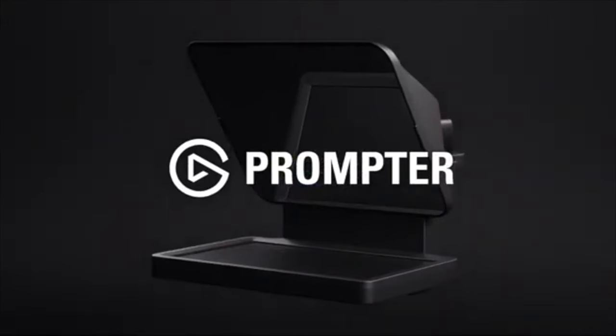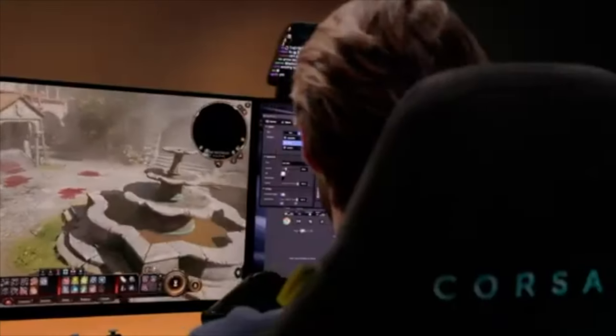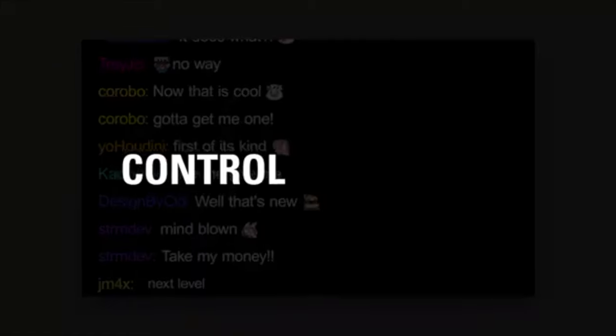You can put anything on that display. If I had the Elgato prompter right now, I'd be able to see what's going on in the chat, read a script, have bullet points, or throw something else on there. It also comes with an app where you can control so many things — change fonts, adjust the size, and adjust the opacity so you can see your script and your reflection at the same time, to check your framing or just see yourself.